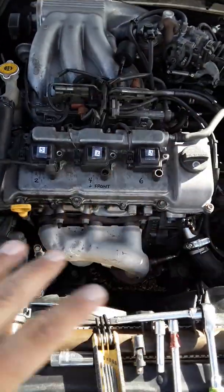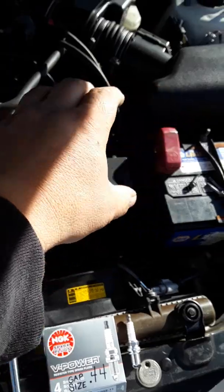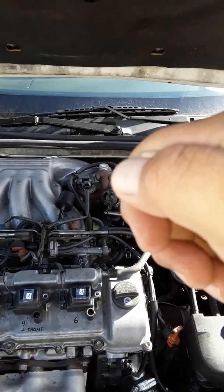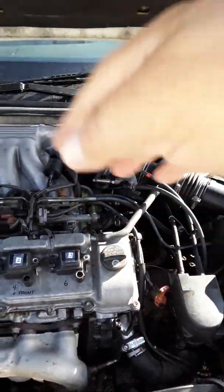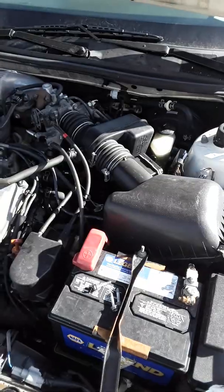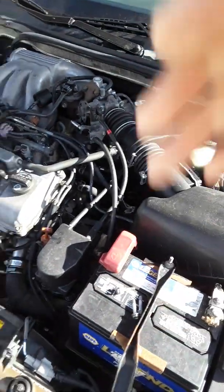After placing everything back, before reconnecting the positive battery terminal, get in the vehicle with the positive still off. Put the key in the ignition and turn it to ON — you'll have no power. Turn it two or three times to drain the remaining power from the ECU or PCM, which will reset the codes and clear the check engine light. Then reconnect the positive terminal — that resets all your codes.